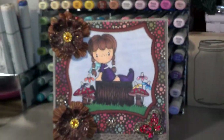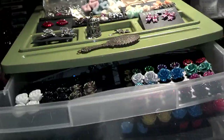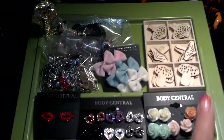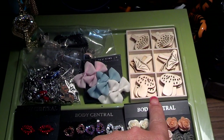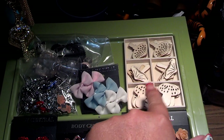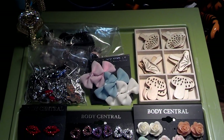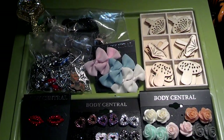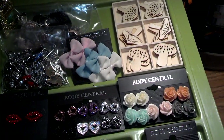Let me show you my Dirty Little Secret. It is all my charms and embellishments and I have a really, really hard time using any of this. I know these aren't charms, but they are embellishments — they're little mushrooms and they're so whimsical that they're up there with my stash. But I did use one of those inside my card.